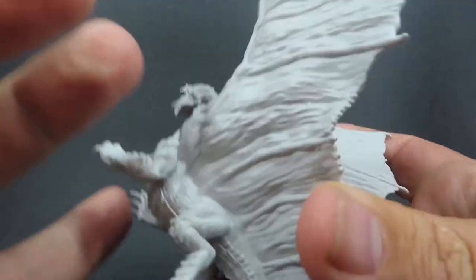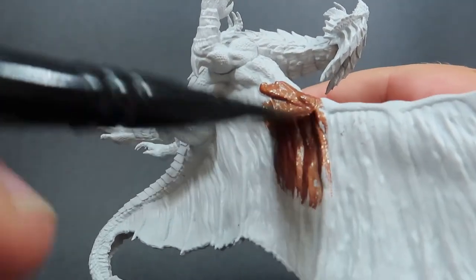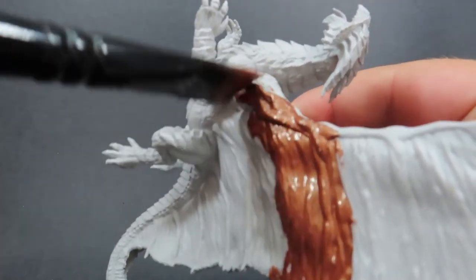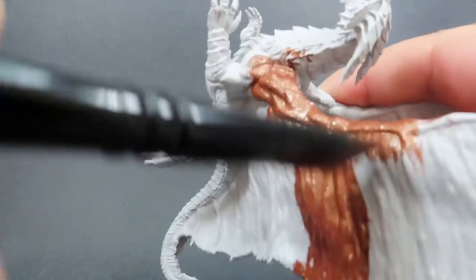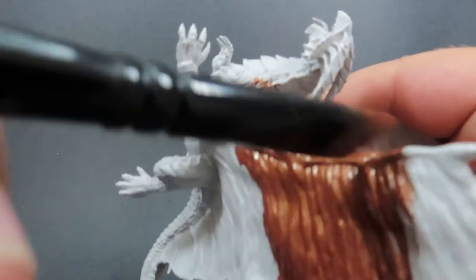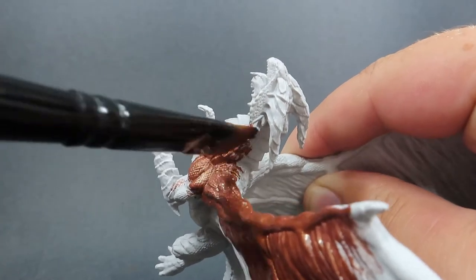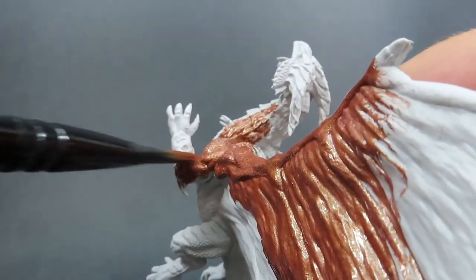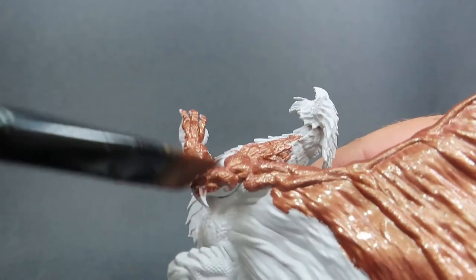When we start off with this dragon, we're going to be using Hammered Copper by Vallejo. This is going to be done with a nice big wide brush — probably one of the biggest and widest brushes you can find that has a nice edge to it, since we're going to be doing big overall flat areas. I'm going to be painting this over the entirety of the miniature, except for the scales on the underbelly — I'm going to be leaving those blank for now. I want to add in a little bit of visual interest, as I've been taking some inspiration from the Monster Manual.